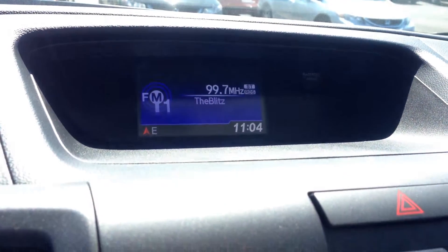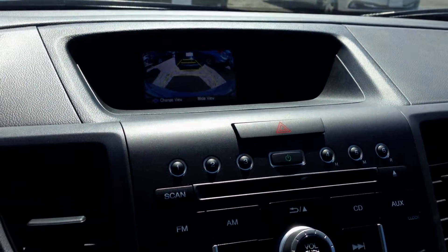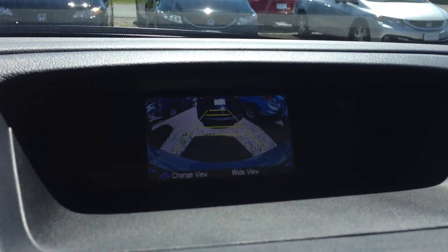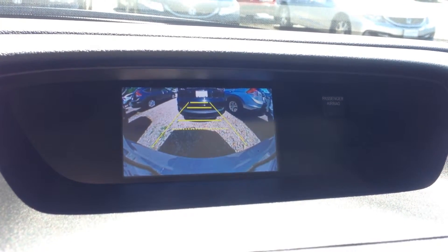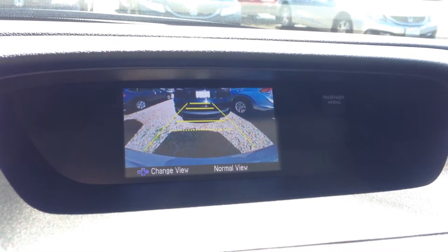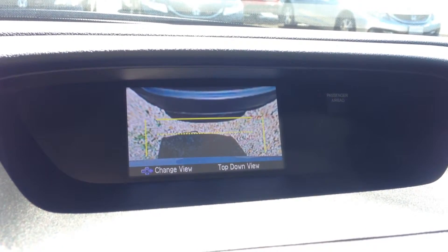When you put the CR-V in reverse, that's where the backup camera pops up. You've got three different angles on that backup camera. As you hit the volume button it will change angles — let me zoom in so you can see this. That's the wide angle, great if you're trying to back out of a parking spot. That's the straight back view if you're trying to pull into a parking spot. And then there's a straight down at the ground behind the CR-V view.